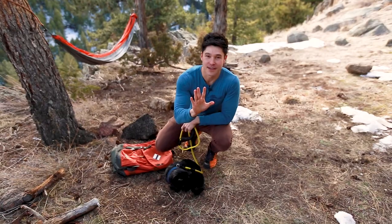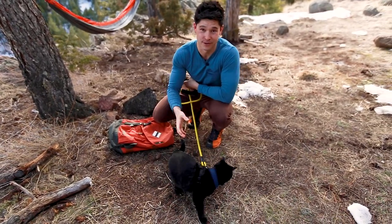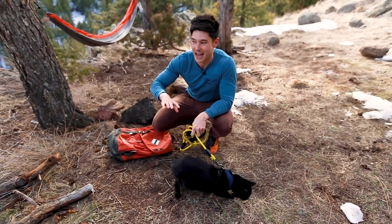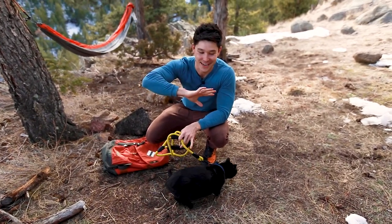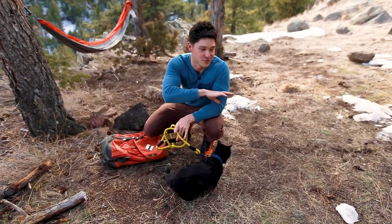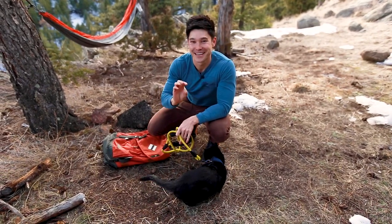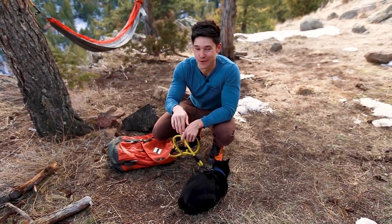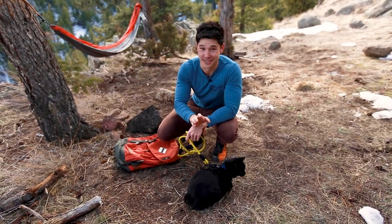I've noticed that Simon does the best on actual trails. If you're in the backcountry with no trails, Simon kind of just goes anywhere. So if you want to keep your cat moving on the same path as you, it's best to be on a really established trail.